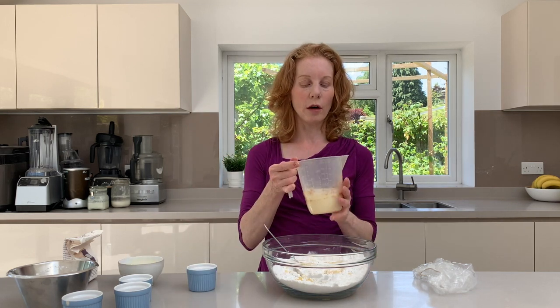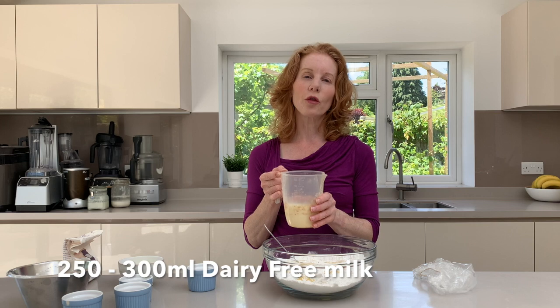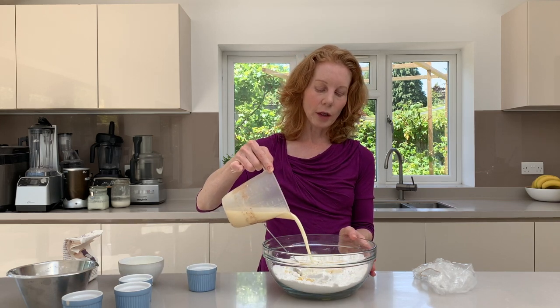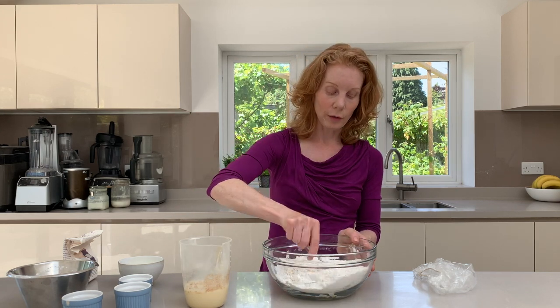Then we're going to add our milk, or dairy-free milk. I would start off by adding about 200 millilitres and then if you need a little bit more then absolutely add a little bit more, but don't add it all at the same time.